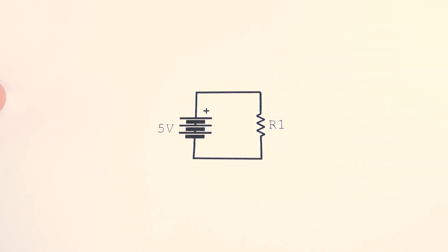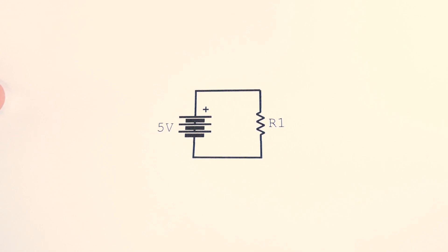Today we're going to learn about measuring voltage and current in circuits. We're going to build a circuit on a breadboard and then use a digital multimeter to measure the voltage and current in the circuit. So let's get started.